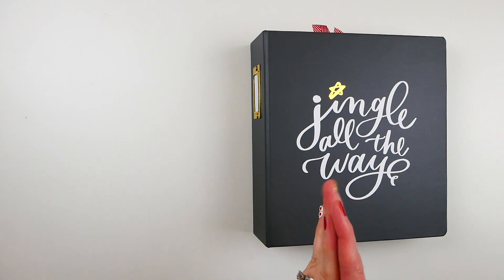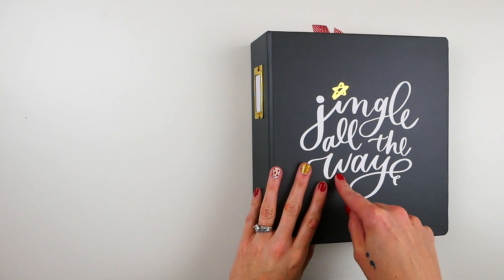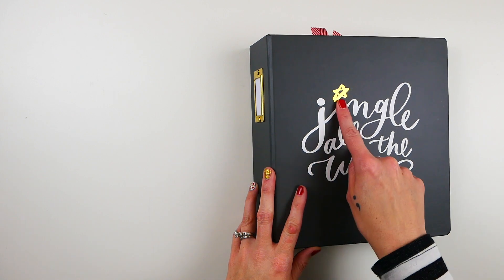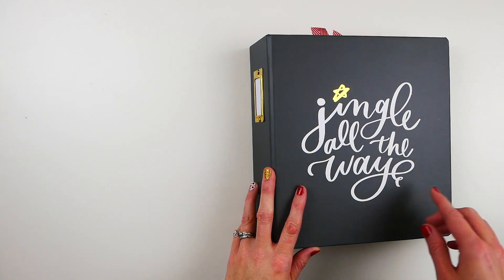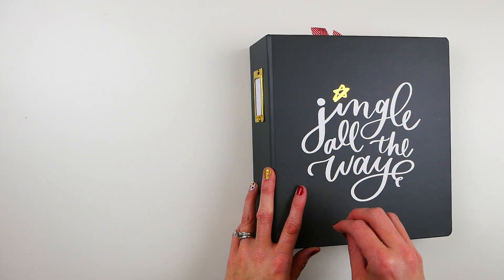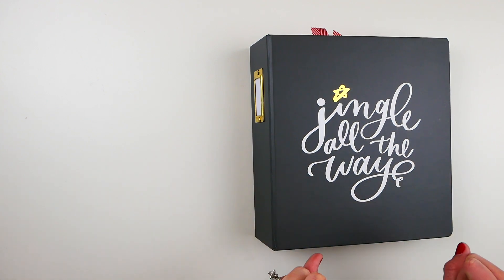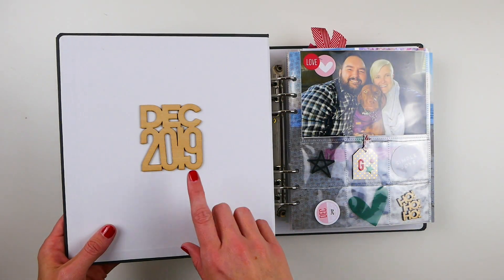Sharing once a week seemed like a reasonable compromise. As a reminder, I am using a 6x8 album from Ali Edwards — this was a Jasmine Jones design from maybe 2016 or 2017 — and inside I'm using primarily the LA Studio Document December kit for 2019. There's other stuff mixed in but that's primarily the kit I'm using. So let's dive in.